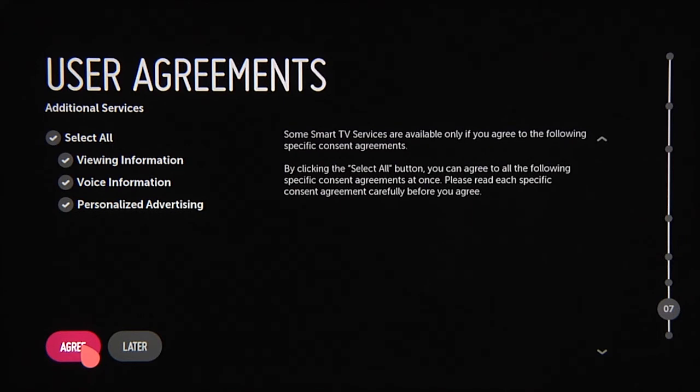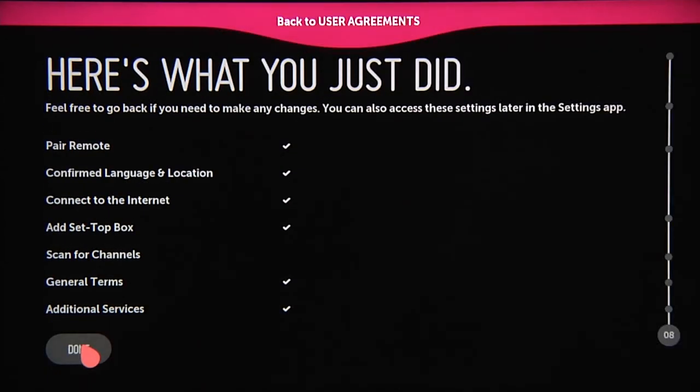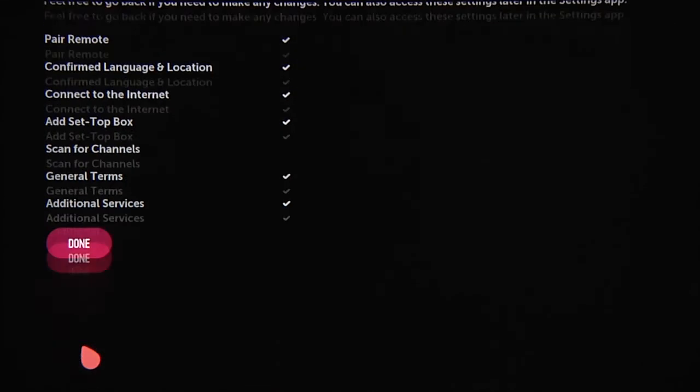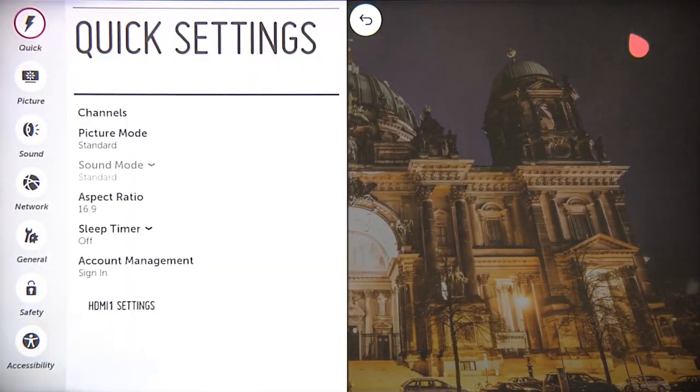Again, some of these steps allow you to skip ahead, but not all the features will be available to you until you properly complete all of the steps. Finally, you'll come to a summary page that lists which steps you've completed and which not, so go ahead and click Done, keeping in mind that you can access these tasks any time in the future via the Settings app.